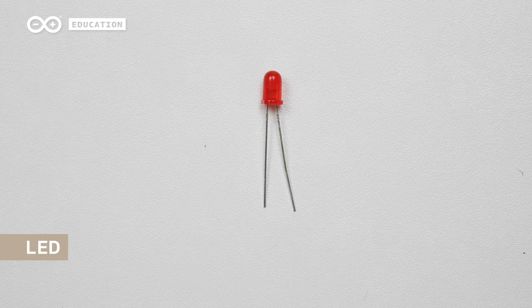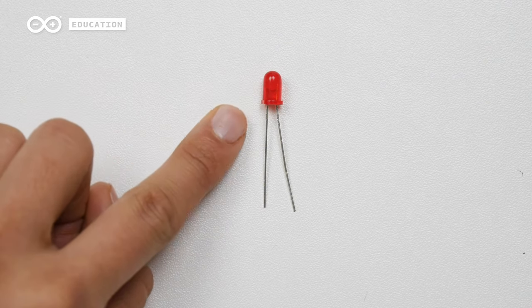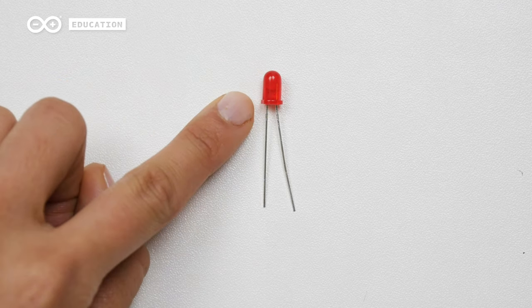The LED has two legs: a short leg and a long leg. The short leg is called cathode and connects to ground. The long leg is called anode and connects to power. If you're having issues identifying the short leg and the long leg, you can always look for the flat edge. On your LED, there is usually a flat edge on the same side as the short leg.